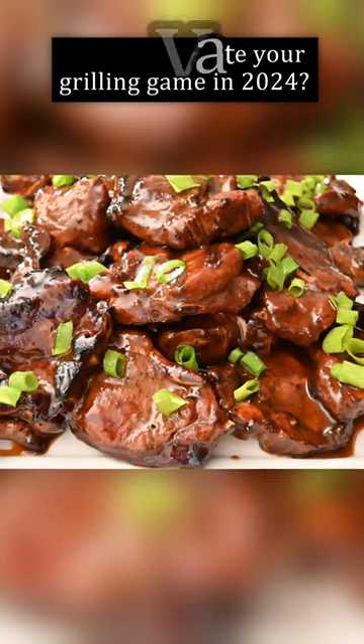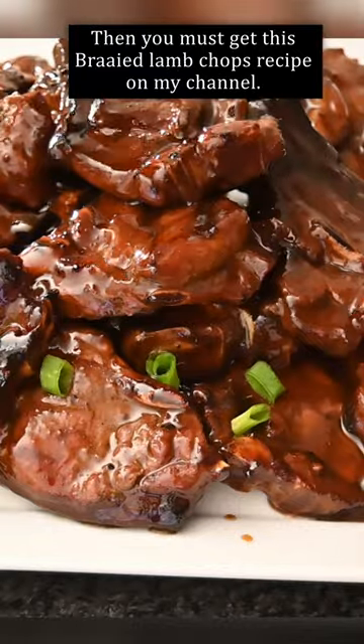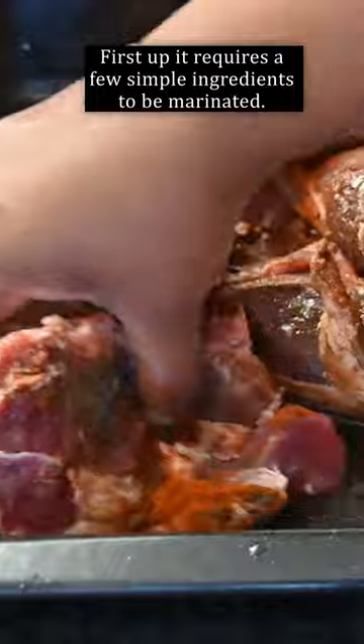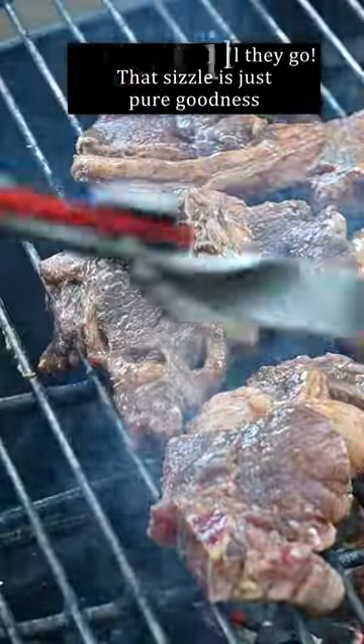Ready to elevate your grilling game in 2024? Then you must get this fried lamb chops recipe on my channel. It requires a few simple ingredients to be marinated, then onto the grill they go — that sizzle is just pure goodness.